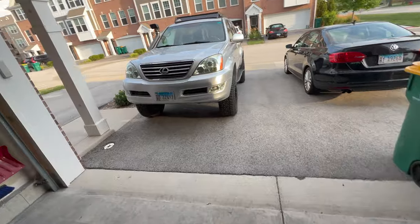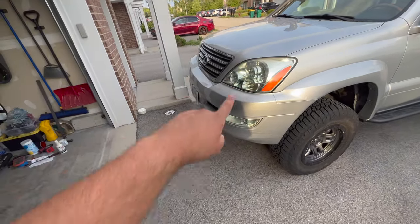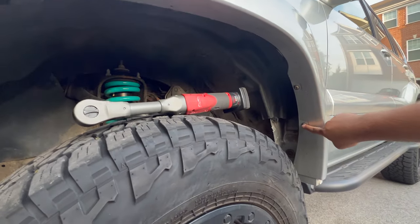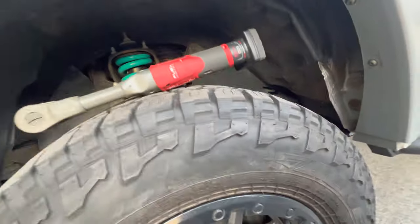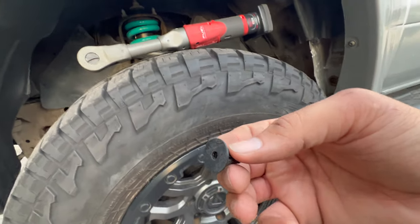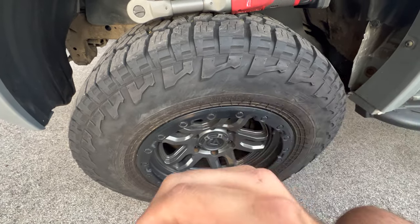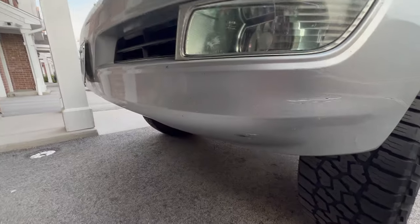We're going to start by installing this. First thing we're going to do is pull the Lexus into the garage and start by taking out the fender liners and getting the front bumper off and removing the fog lights. To remove the fender liner, it is going to be six T30 screws — one, two, and then the other ones are up in here. And then this is, I think, a 10mm. This will come out, and then you have these clips which are a pain in the butt.